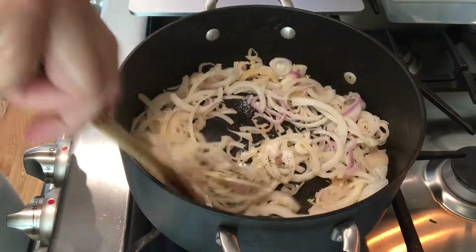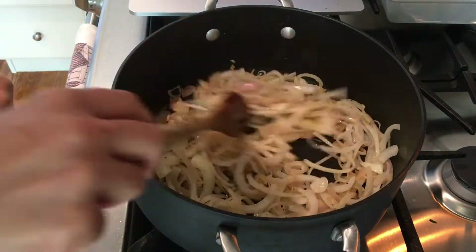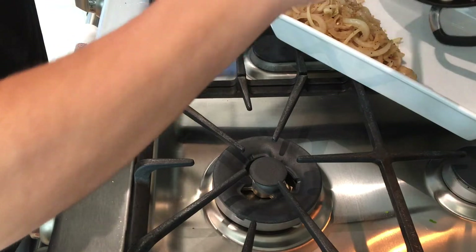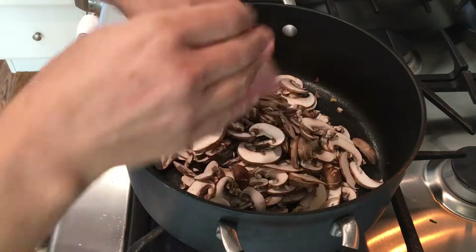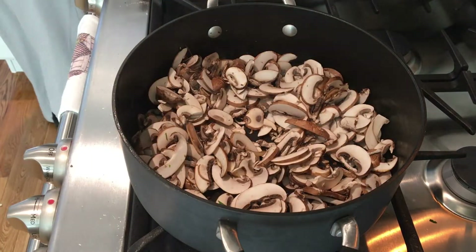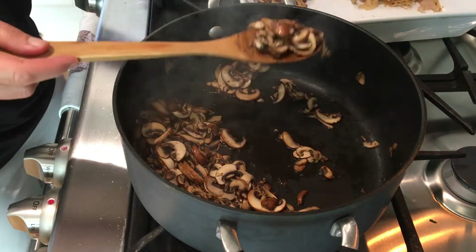I don't want to deeply brown them — I want them to become translucent. I'm seasoning with some kosher salt and pepper, and I just want them to soften and start turning a little golden brown. Then I'm going to remove them to a 9 by 13 casserole baking dish. I'm not even spraying the casserole dish; it really isn't necessary, though you can add some oil or butter if you'd like.